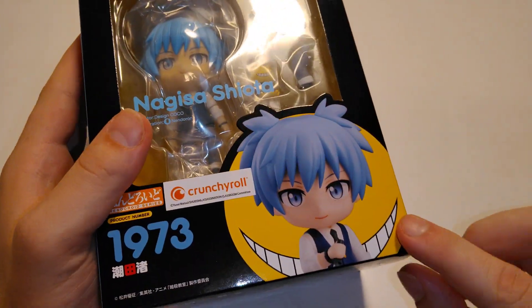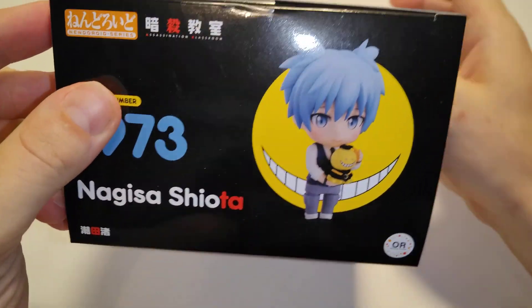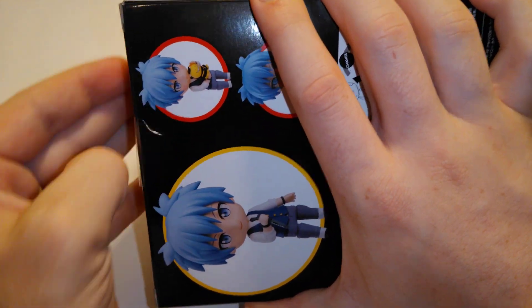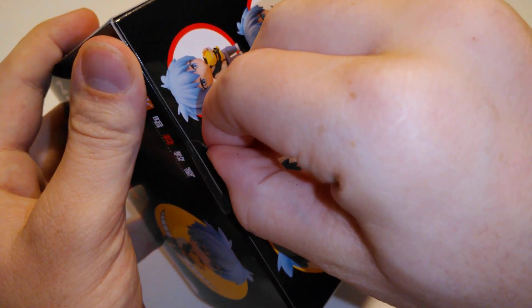Going to the front here, there's Koro-sensei. Hopefully they do make a Koro-sensei figure, but probably not, because I'm pretty sure he has like a plush thing of Koro-sensei. I don't really recall that ever being in the series, but I guess it was somewhere — I just don't really remember or didn't notice it.